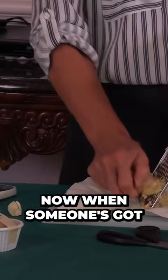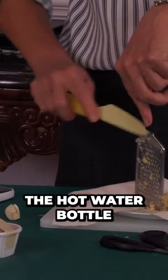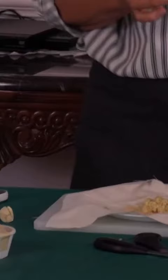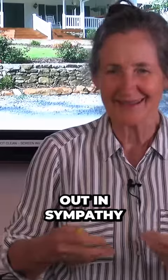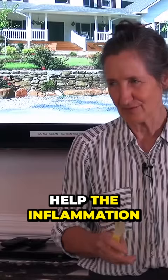Now when someone's got an inflamed back, they usually put a hot water bottle on it, right? But if the back is hurting because of inflammation, the hot water bottle will relax the muscles. When we're in pain, the muscles around that area tighten and cramp — they go out in sympathy with the pain. A hot water bottle relaxes those cramping muscles, so you do get some relief, but it does not help the inflammation. It can even make it worse.